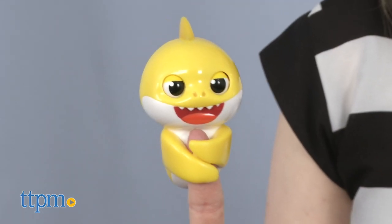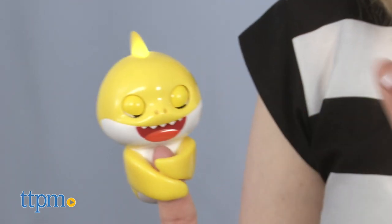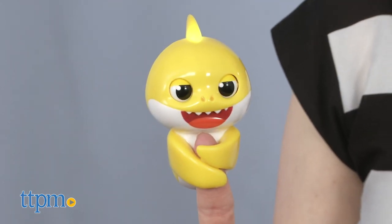Four button cell batteries are included so kids can start the silly fun right out of the box. I think this is cute and will definitely appeal to Baby Shark fans ages 5 and up.